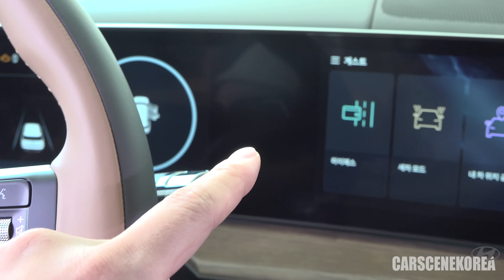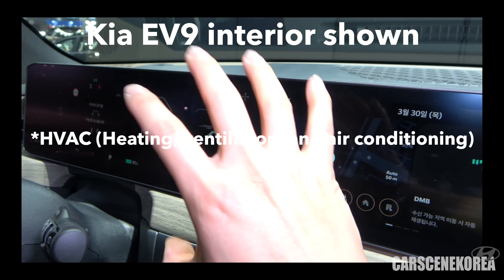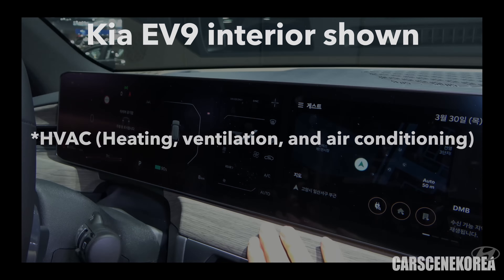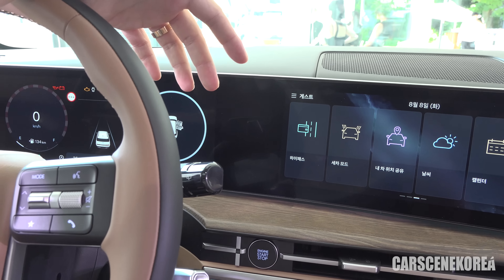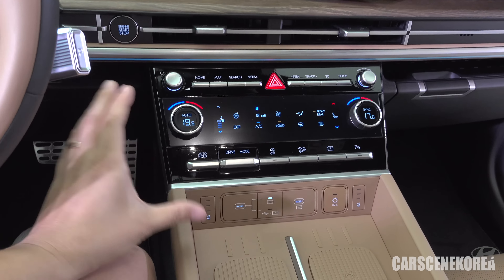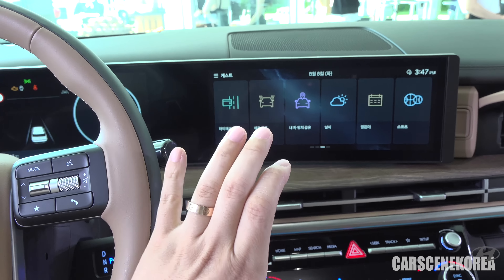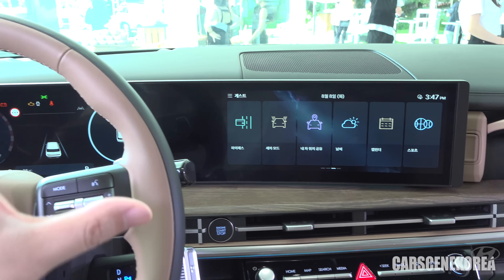The best upgrade that this Santa Fe has is the touch-sensitive steering wheel. Unlike the torque-based system before, now it's touch-sensitive. With a gentle grip using your fingers, the car will know that you are having your hands on the steering wheel.